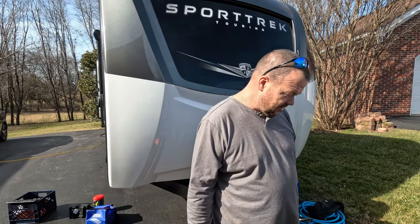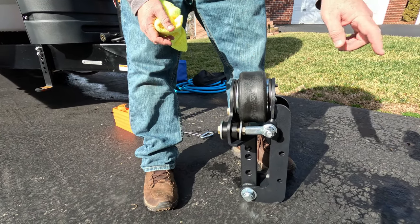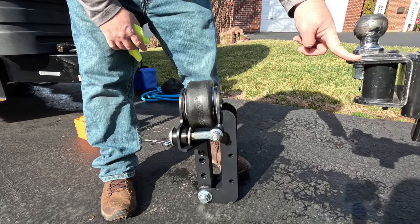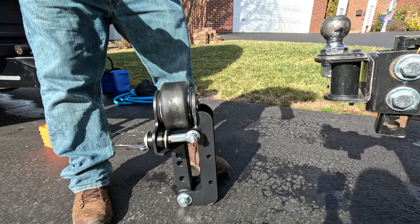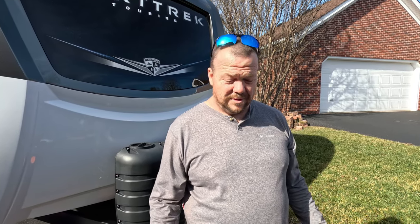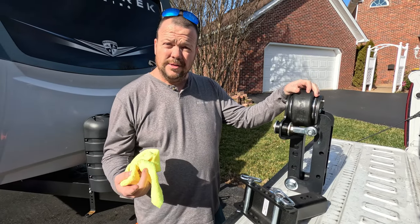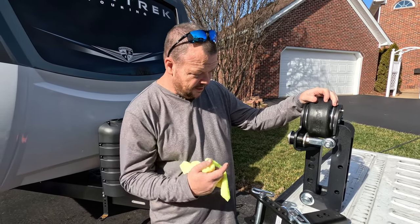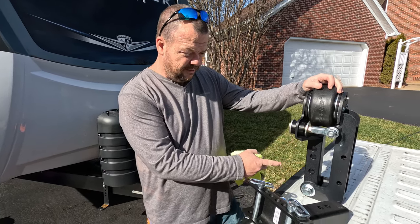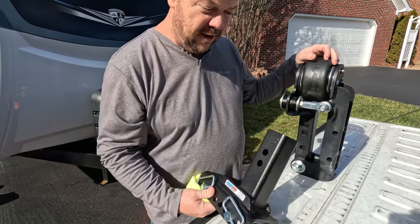I did some research and I bought a Shocker Hitch. The way this works is that this airbag acts as a shock between the hitch and the truck. Versus once you put all your torsion bars in, it's rigid and doesn't have any give. This gives a little bit of give, hopefully taking some of that chucking and jarring when you go over bridges or a rough road — softening it out a little bit.